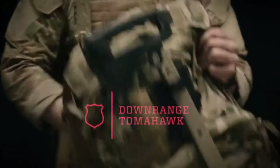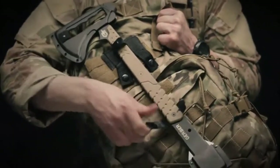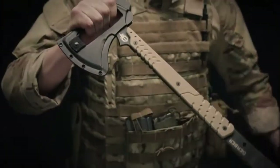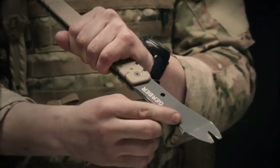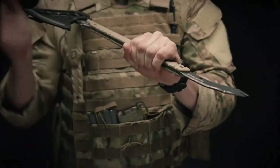This is the Gerber Downrange Tomahawk. It comes with a low-profile MOLLE sheath that can fit on just about anything. Easy release snaps let you get at the tomahawk in no time. The Downrange Tomahawk has three primary breaching functions. The first is a pry bar.